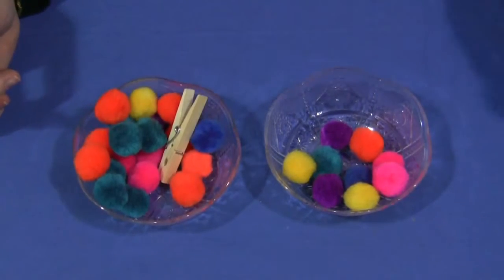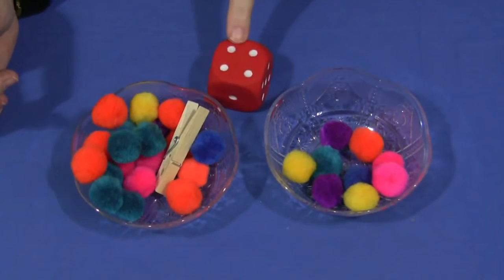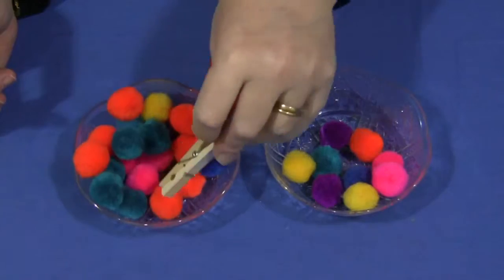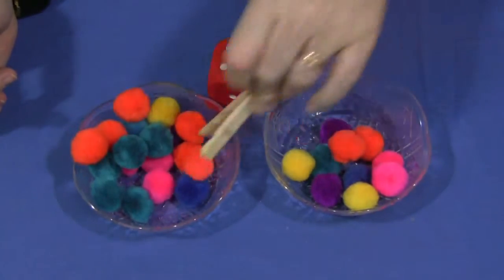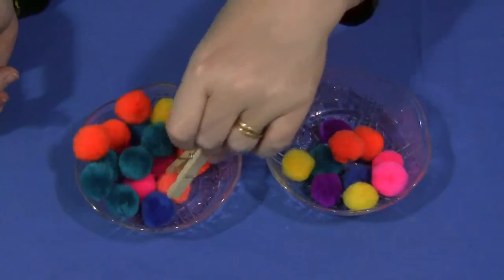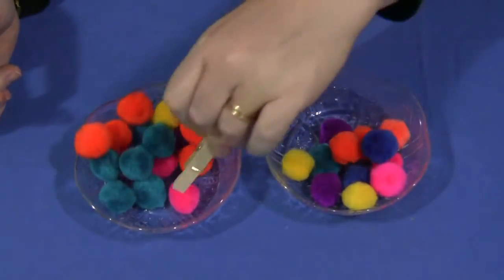You could also, with a little bit older children, use a dice, roll it, and then they would have to transfer the same number that's on the dice into the other bowl. Oops, that one stuck — I've lost count, so I apologize for that.